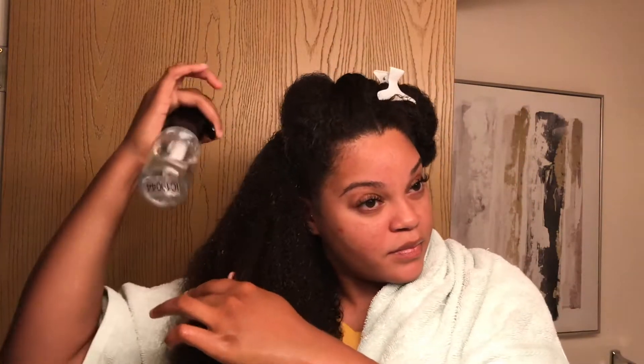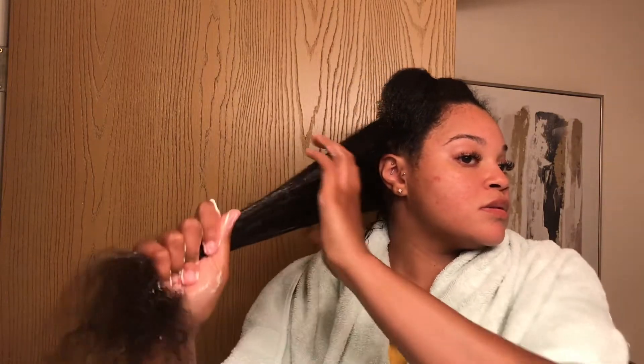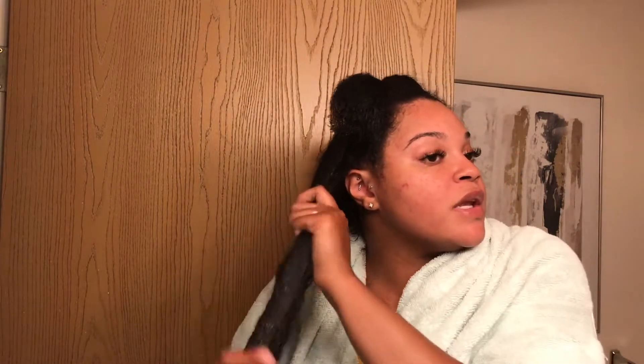I'm gonna wet my hair a little bit. Y'all already know I like for my hair to be very wet — kind of like drenched in water — just because I feel like it helps the product slide through my hair. Taking about this much of the product. I believe I paid no more than like $10 for this, maybe $13.